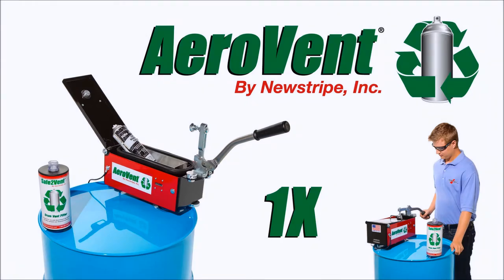The all-new AeroVent 1X sets the standard for the proper disposal and recycling of aerosol cans. It is safe, fast, economical, and environmentally friendly.